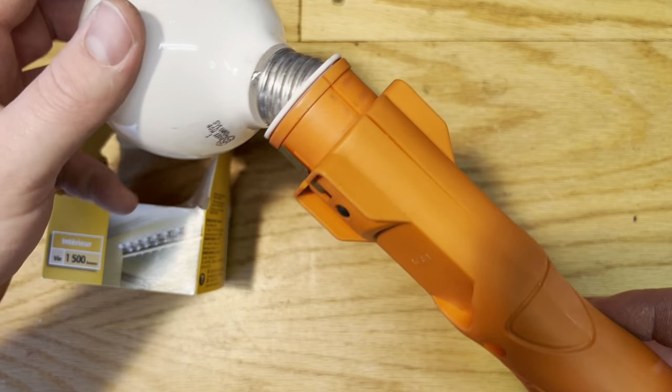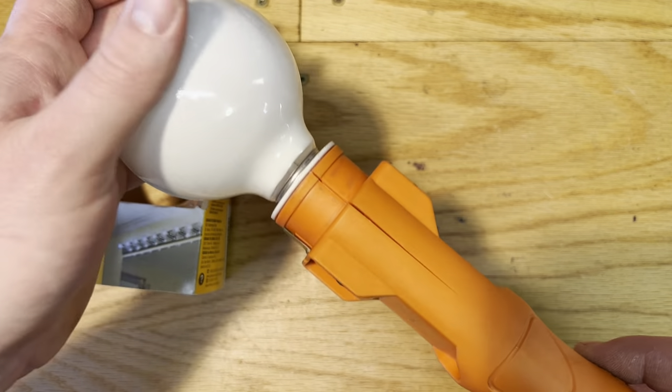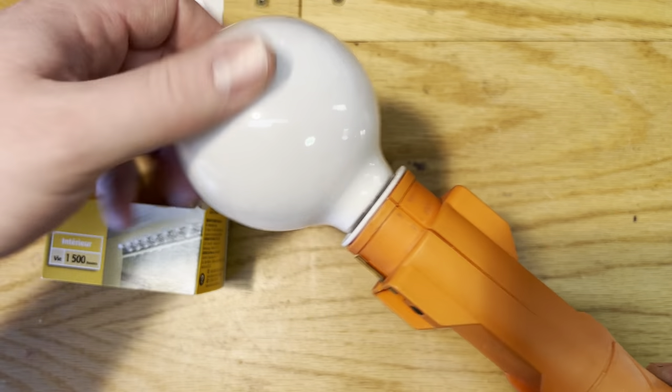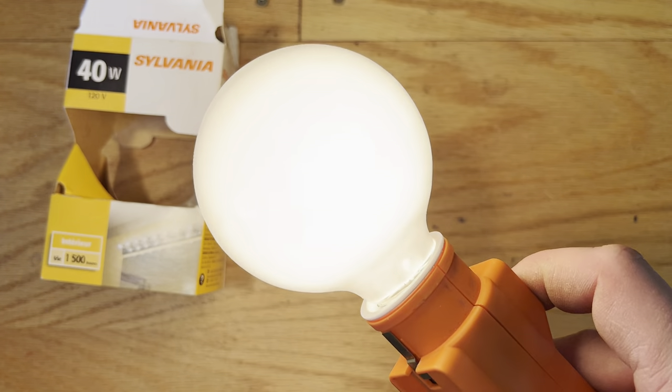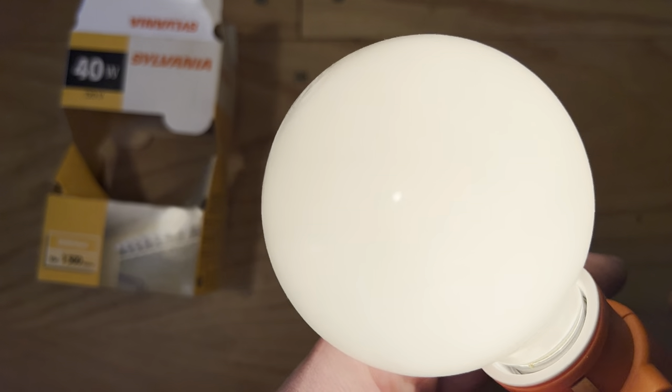Let's go ahead and grab our socket that I have here at the moment. Let's turn it on — yep, it's a nice vanity bulb.